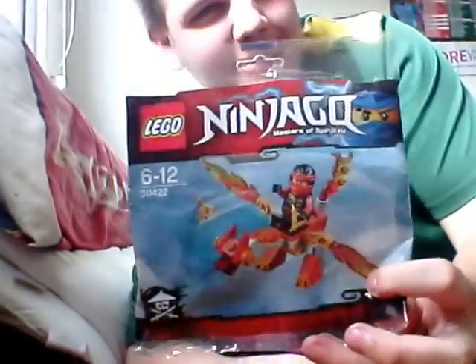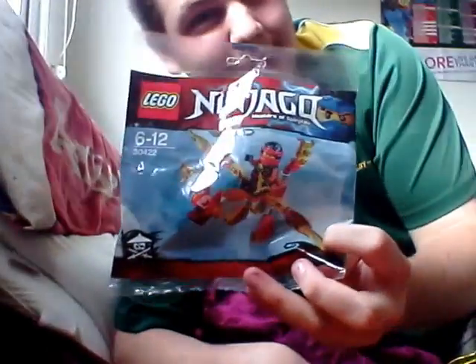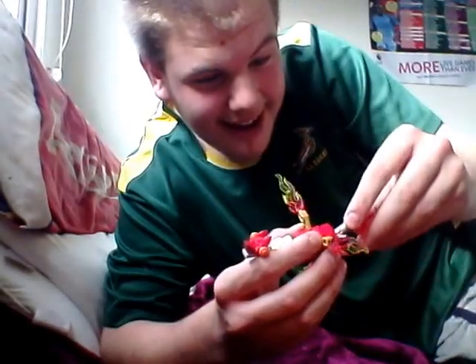I got it for free because I'm a cheapskate and I don't spend money on things except wrestling stuff, drinks, and food — not Lego anymore because I'm too poor. I have to buy people Christmas presents. Anyway, today I'm reviewing this — okay, maybe it's not crap. It's actually quite cool. It's a dragon!